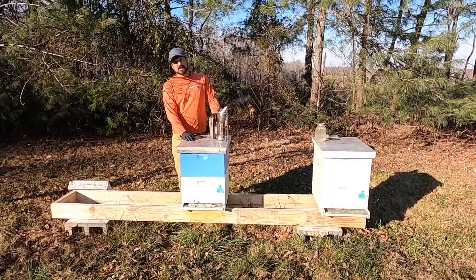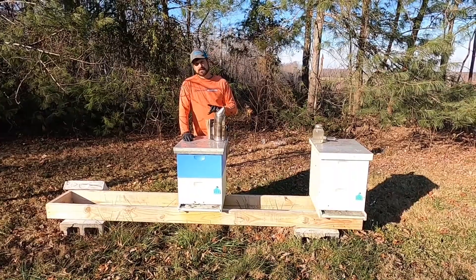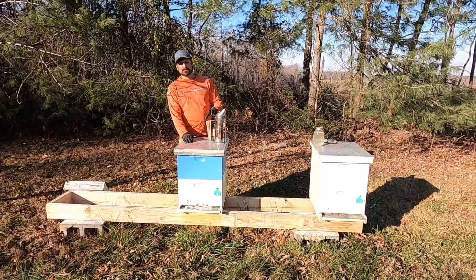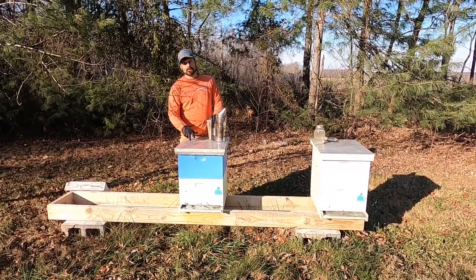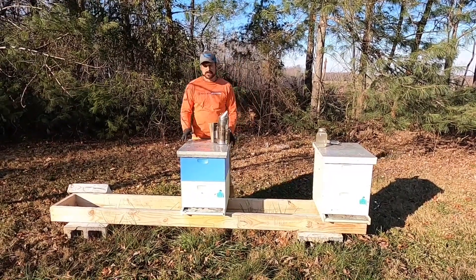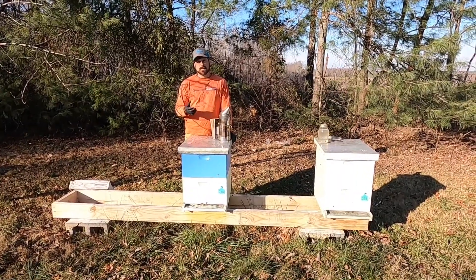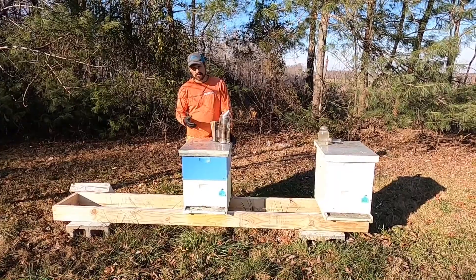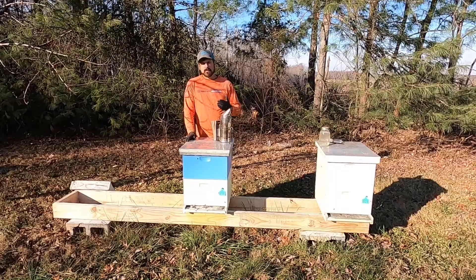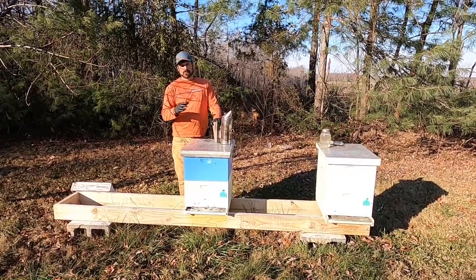The approved oxalic acid treatment is ApioBioxal, and the recommended dosage is 35 grams of oxalic acid to 600 milliliters of water and 600 grams of sugar. It's really important to get that water to sugar mixture very right and very accurate. The reason for that is if we go into any richer of a mixture, say up closer to 2 to 1, the bees will try to consume that concoction.